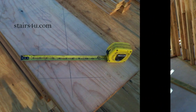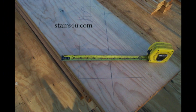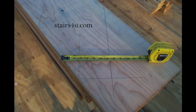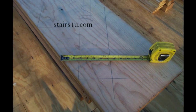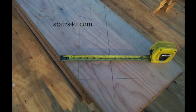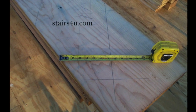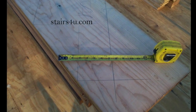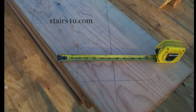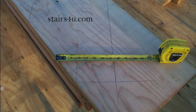Now you're probably wondering why go through this extra step when you can just double check the measurements, add the numbers up and you're done. And hey, that's fine if that works for you. I'm just throwing this out there — this works for me, and when I built a lot of stairs, I didn't really make a lot of mistakes because I double checked everything.